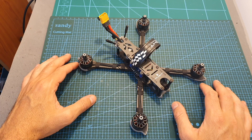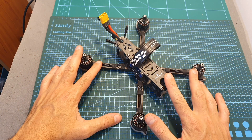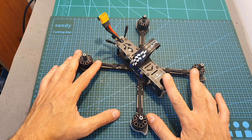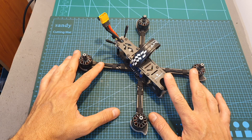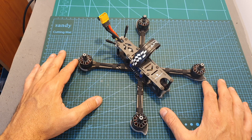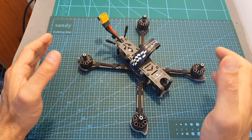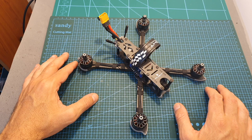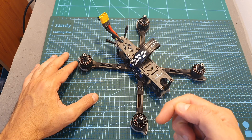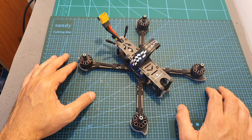I'm going to include a 10% coupon in the description box of this video, so if you're considering getting the iFlight Nazgul 5, you should definitely check it out. I hope you enjoy the rest of this video. As always, if you have any questions, feel free to ask them in the comments section below. Don't forget to leave a thumbs up if you liked this video, and consider subscribing to my channel and hitting the notifications bell. See you in my next video, goodbye!